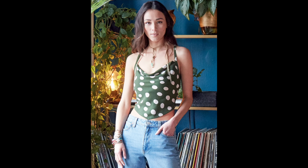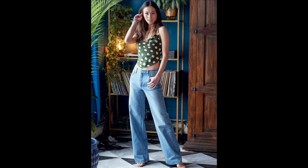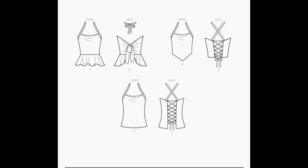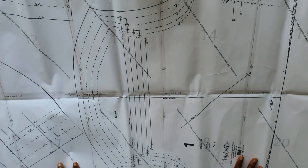Hi everyone and welcome back to another video. In today's video I'll be making the McCall's M8114. This is a commercial pattern and it comes in paper and PDF form, so if you go to the website you can choose whatever form you want to buy it in. I bought it in the PDF form because the shipping of the paper pattern to me was like 10 times the price.